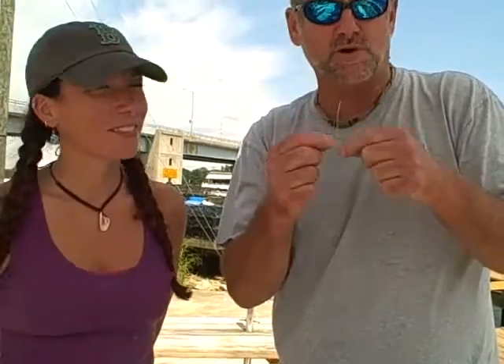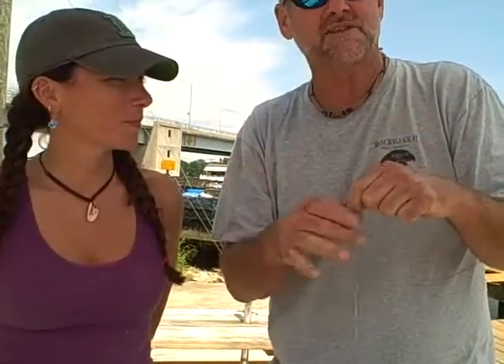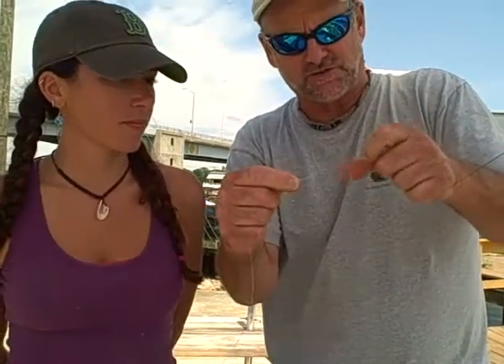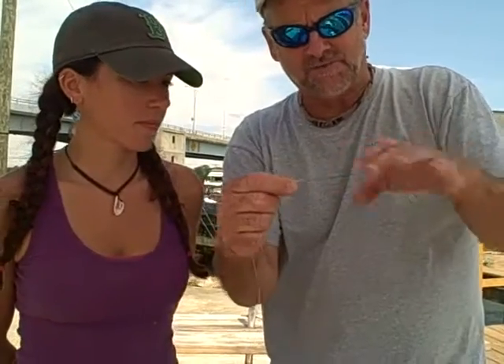On all your knots, always moisten it — when you pull it together, that gives it some lubrication and makes it slide together. Always, whatever knots you're using, look at the knot. The knot should look perfect. That's a perfectly executed knot right there — all we have to do is cut the tag end off. But if it doesn't look good, by all means cut it off and do it again. It does look perfect. Well, you tied it. It is perfect — the Albright on the Blackhawk.